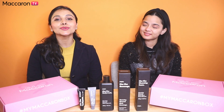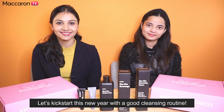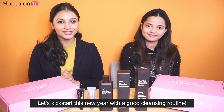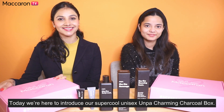Hi everyone! There's only a few days left until New Year's. It's the perfect time to turn a good habit into a New Year's resolution. Mine would definitely be to kick start my New Year's with a good cleansing routine. Sahina is here with us today and she's gonna introduce a super cool unisex box to you guys. Hi guys!